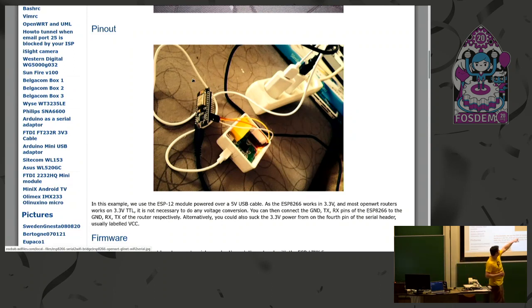So this is an OpenWRT router with three wires: one for ground, one for TRX, one for RX, and the ESP8266 board.